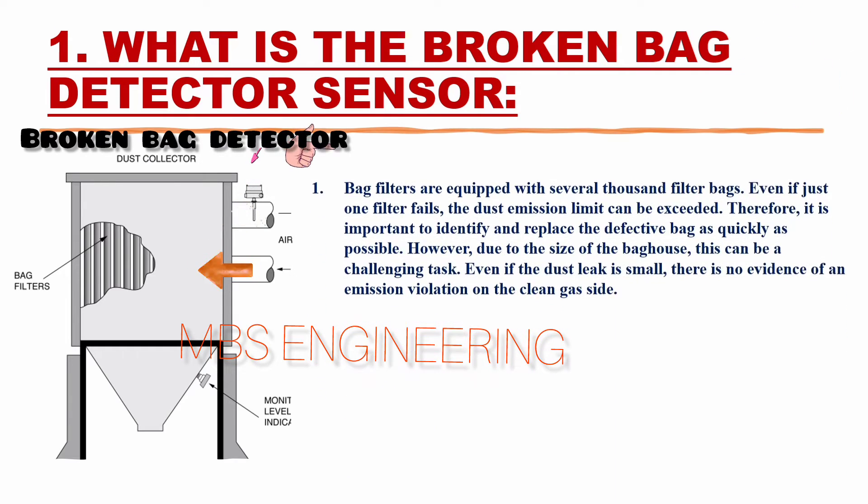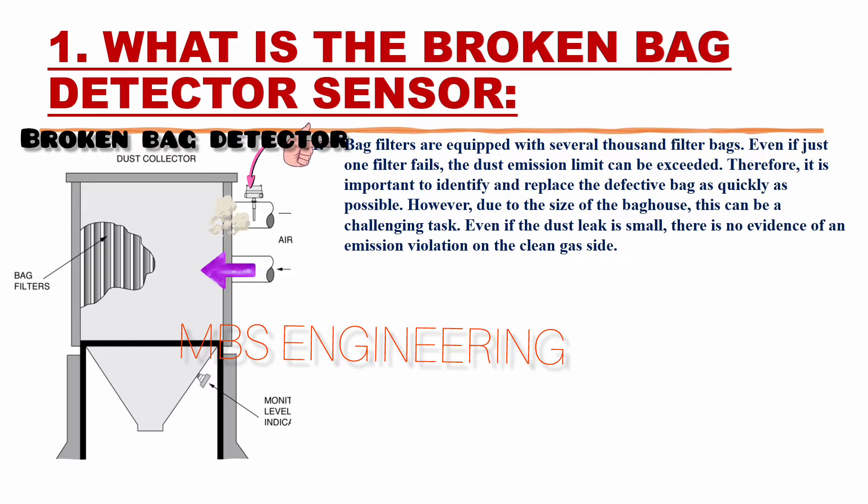Bag filters are equipped with several thousand filter bags. Even if just one filter fails, the dust emission limit can be exceeded. Therefore, it is important to identify and replace the defective bag as quickly as possible.